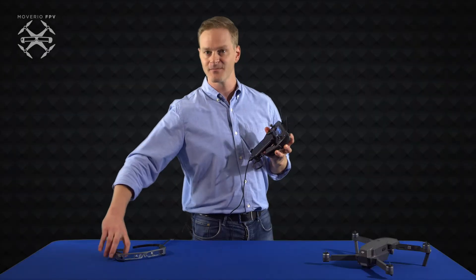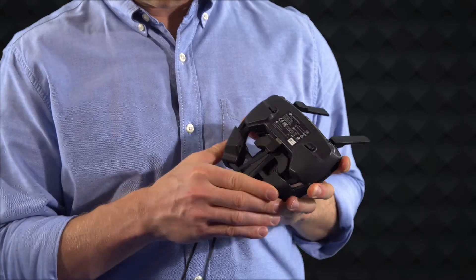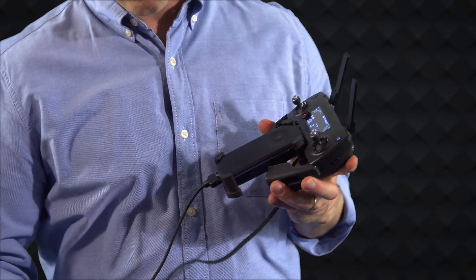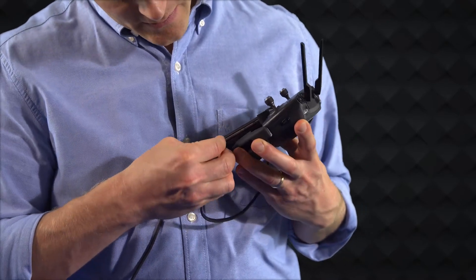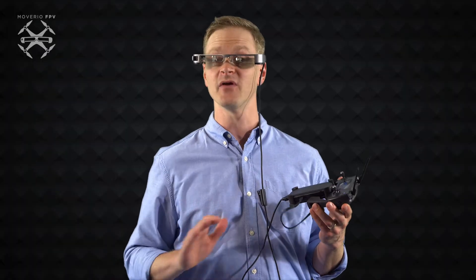Your DJI controller doesn't know it's about to enter a simulation. Put on your Moverio glasses and connect your drone controller to your Moverio controller. Please watch our tutorial on connecting Moverio to a drone if you have any problems.